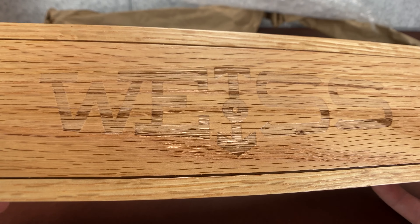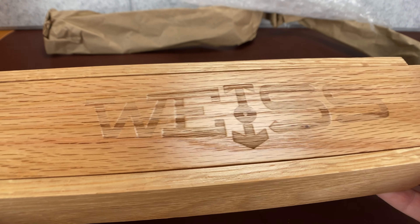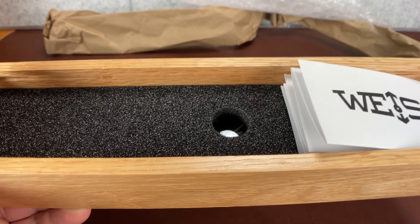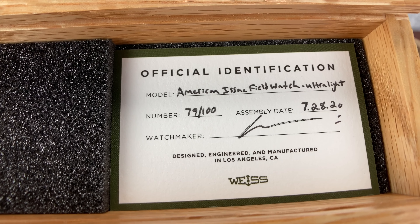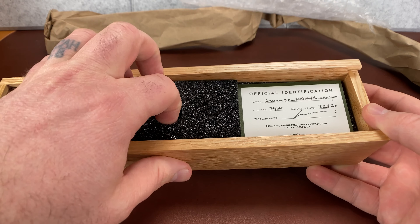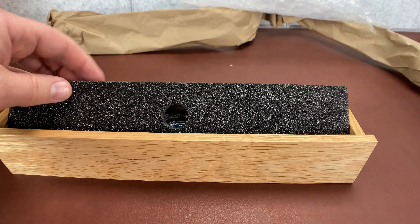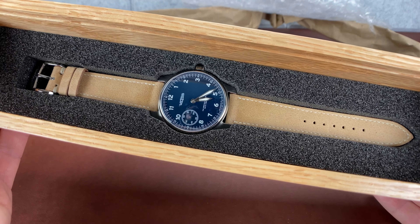So this is Weiss — he started up his own shop. I would classify this as an independent. Let's open this up. This is a new limited edition watch that he came out with. I don't know what it's called — I'll go through that in a little bit. Here it is: the American Issue Field Watch Ultralight. And that's the cool part — the ultralight part — because this watch is made of titanium. Oh, wow. Well, I mean, wow.